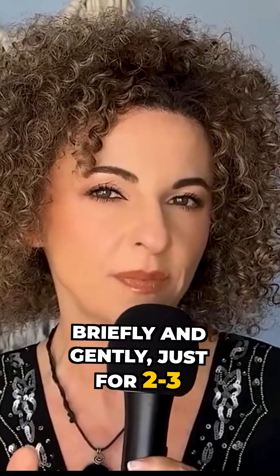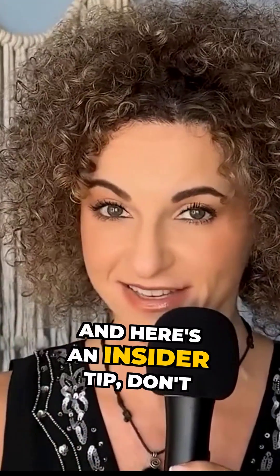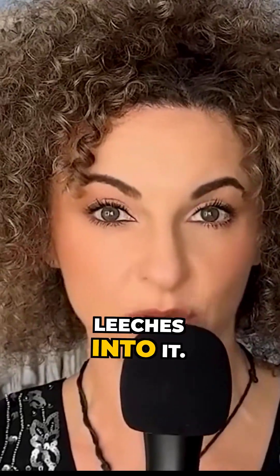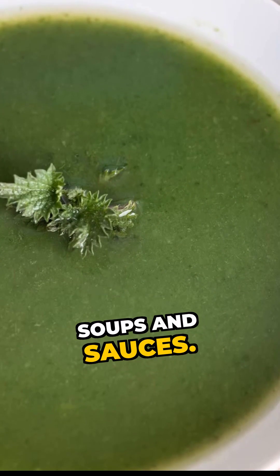Third, always cook briefly and gently, just two to three minutes with minimal water. And here's an insider tip: don't throw away that cooking water. Around 15 percent of the folate leaches into it, so either drink it or use it in soups and sauces.